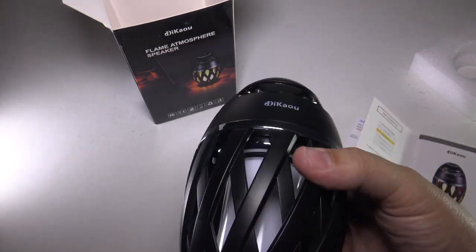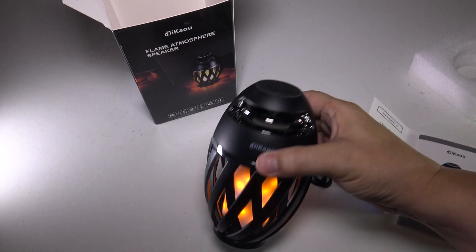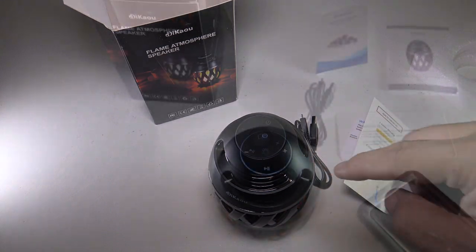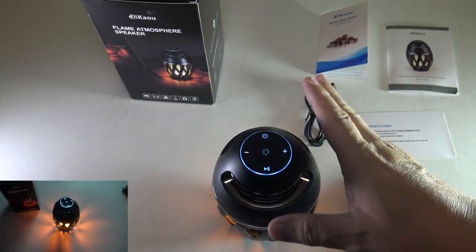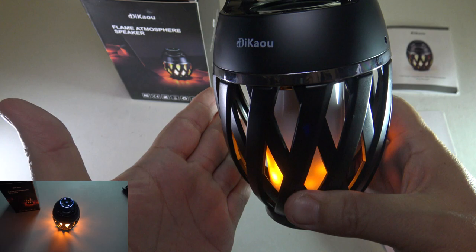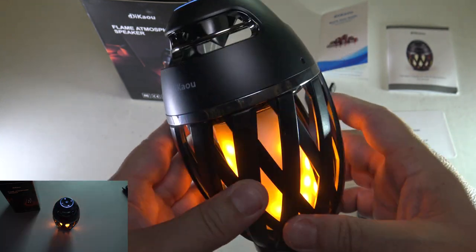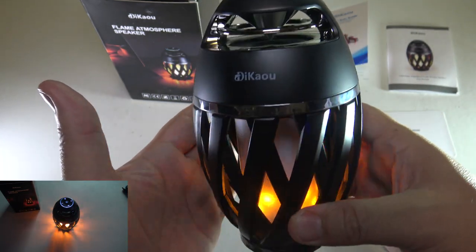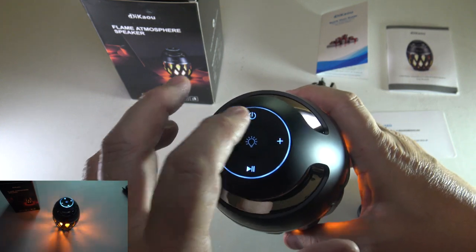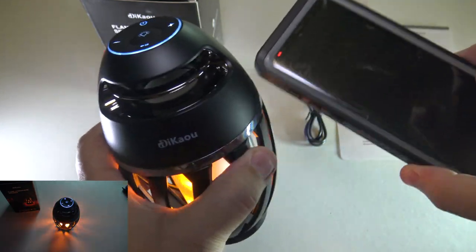Let's go ahead and see if this powers up. Normally there's no juice in these when they ship, but we'll see. Oh my gosh — it does have power! Oh, look at that flame! Wow, I need to dim the lights. I am super impressed. The light on this is absolutely amazing — look at that light flickering, look how it reflects on my hand. This has got to be the coolest LED lighting I've ever seen. It randomly flickers just like a real flame. Pairing it is a snap — all you do is press the power button, search on your phone, and they connect.